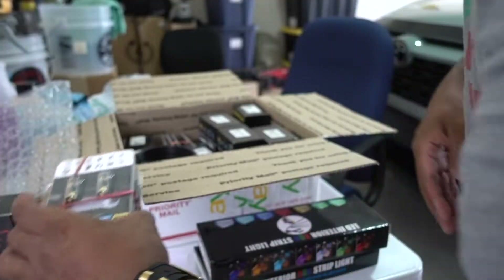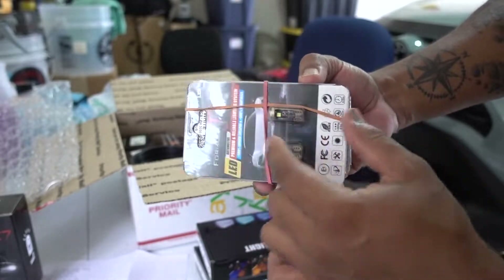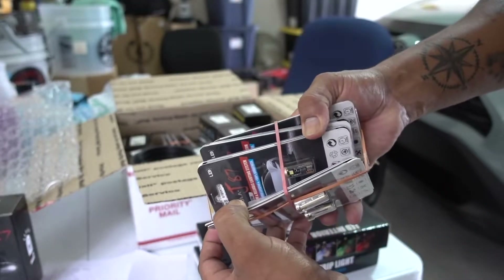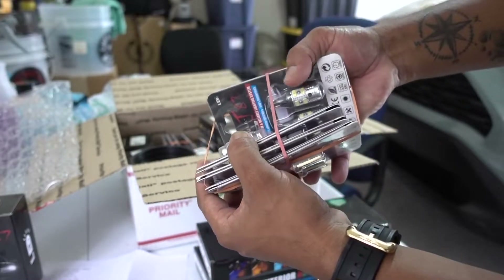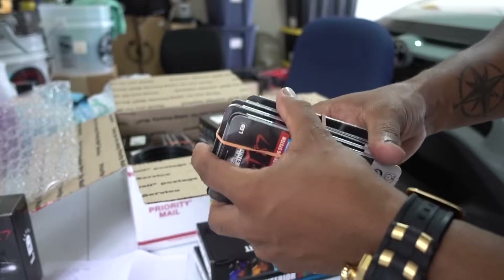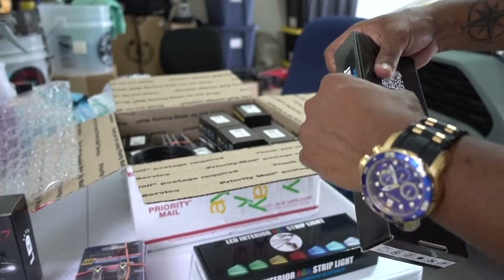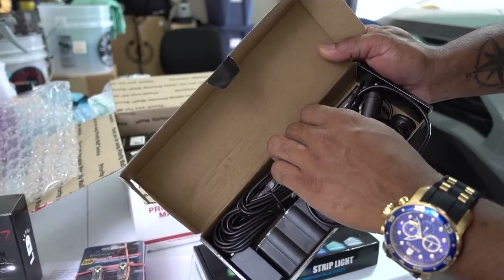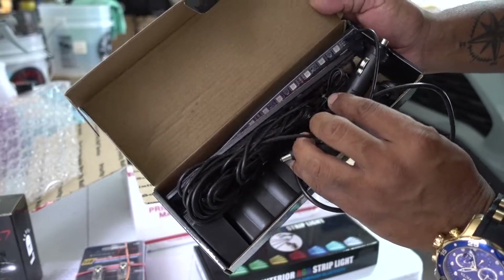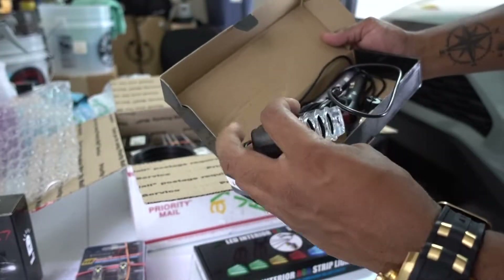I think I have all the LEDs for the Accord interior here — for the dome light, and I think that's a reverse light as well. Amazing. The quality is good, I can tell right away, and it's a plug-and-play system.